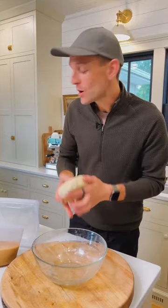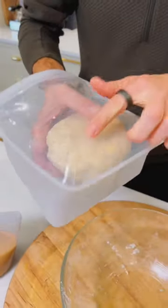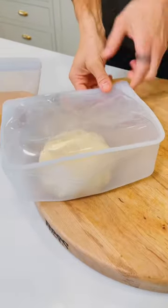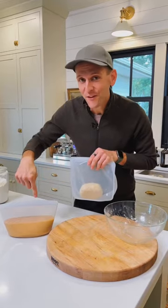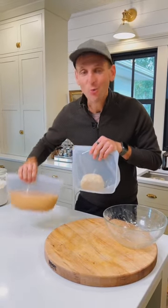Now we're gonna put it right into a reusable silicone bag — use anything that will be airtight in the freezer. I love these because I can use them for a long time. Lock it in tight. And now let's put both the crust and the filling so I have a whole pie for Thanksgiving right into the freezer.